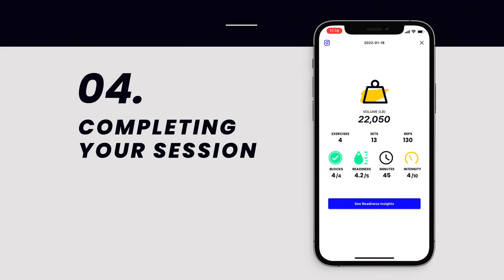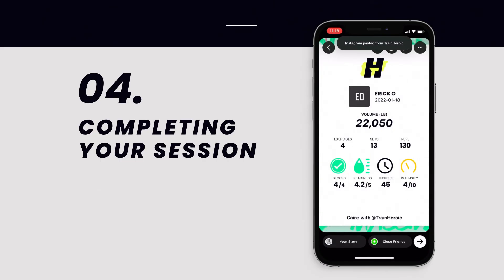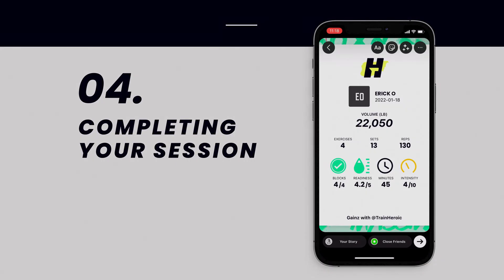Don't forget to share that session summary to IG so your friends and followers can see the work you're putting in. Let the gains commence.